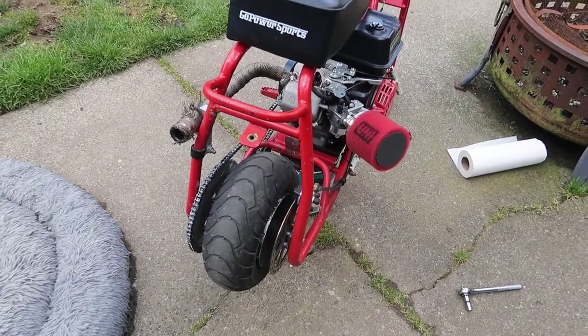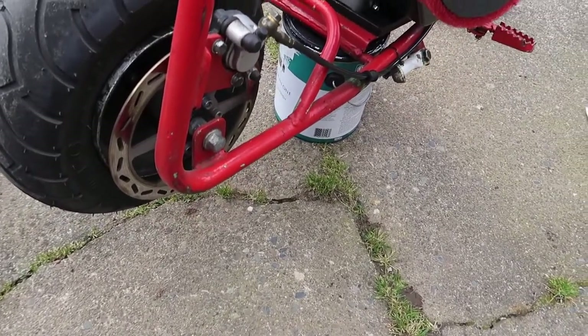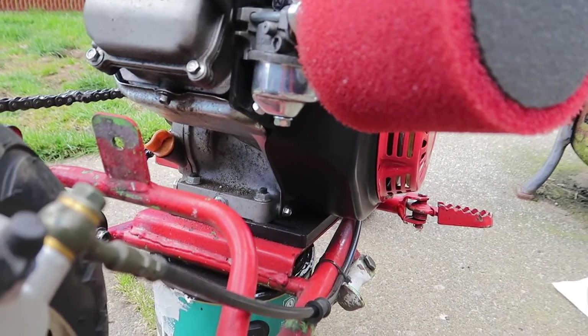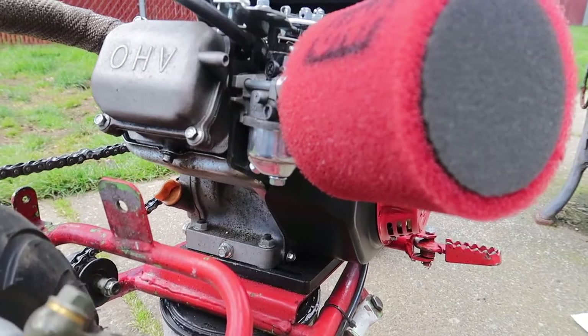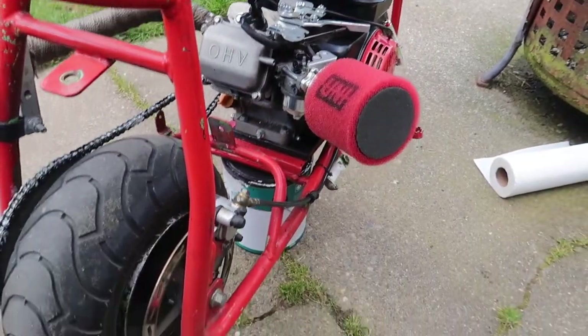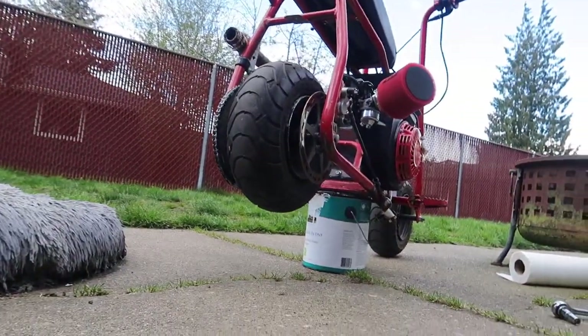I cranked the thing up. So basically right now I got the carburetor and everything back on. If you don't see anything leaking at the bottom, you did good. What I'm gonna do right now is get this guy cranked and we're gonna see if it still bogs. I'm a little nervous because them jets look the same.